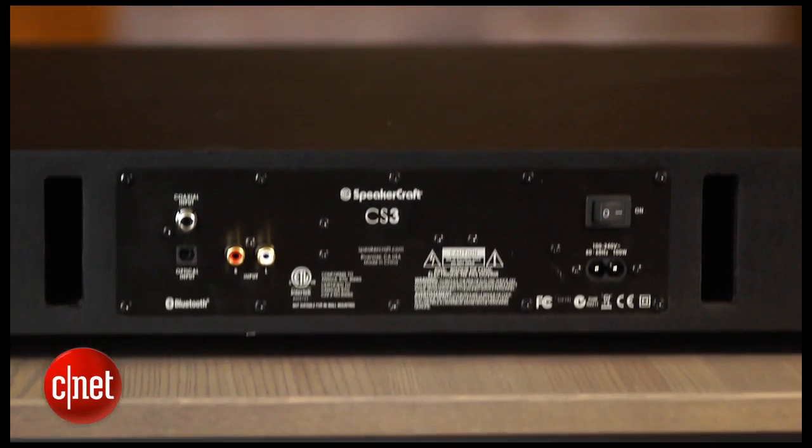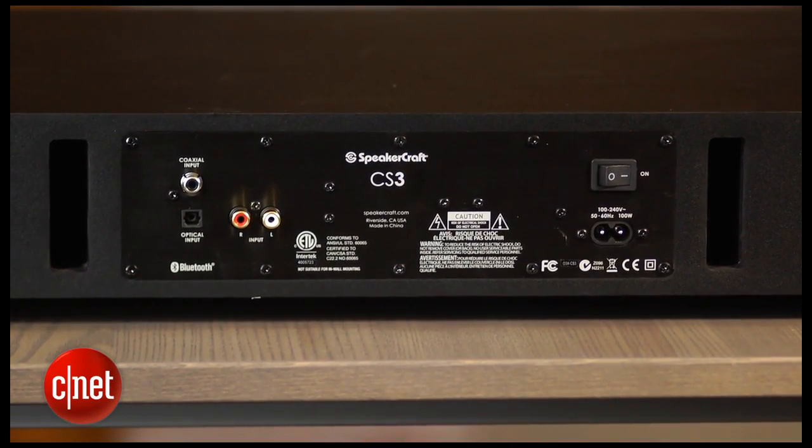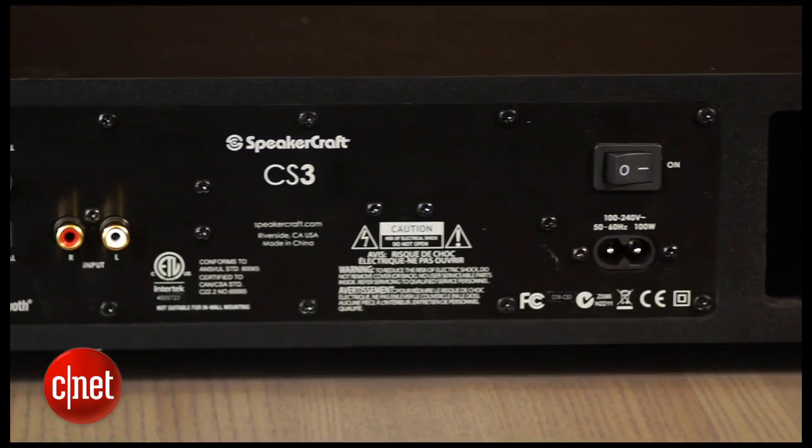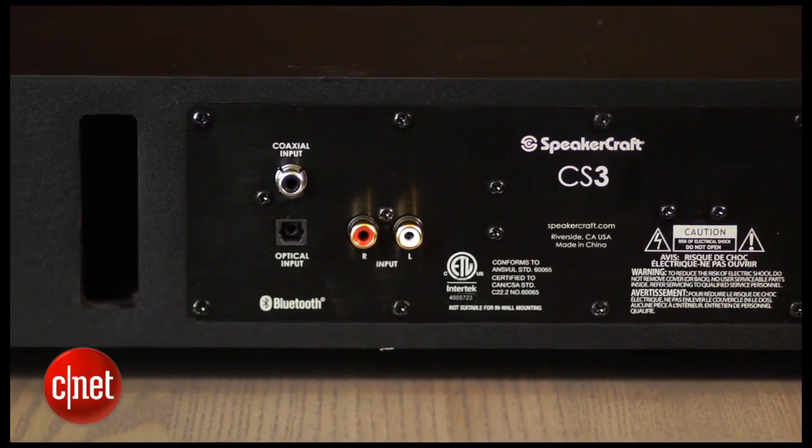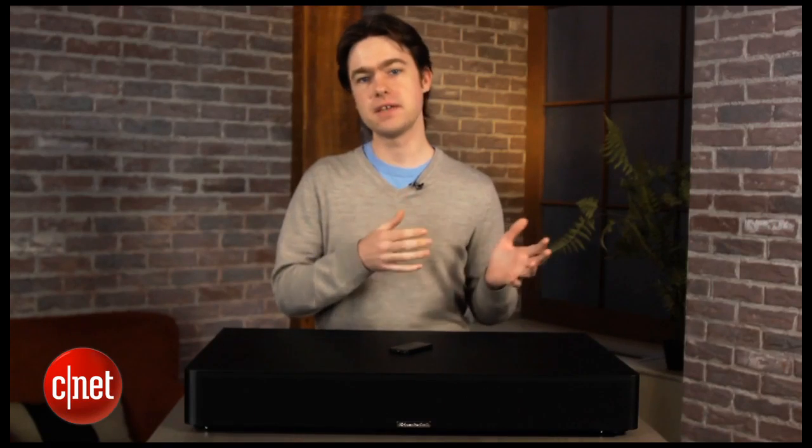On the back there are just a few inputs: one optical, one coaxial, and an analog input. That's not much, but it's really not an issue since you can connect all your devices directly to your TV and then connect your TV's audio output right to the CS3.